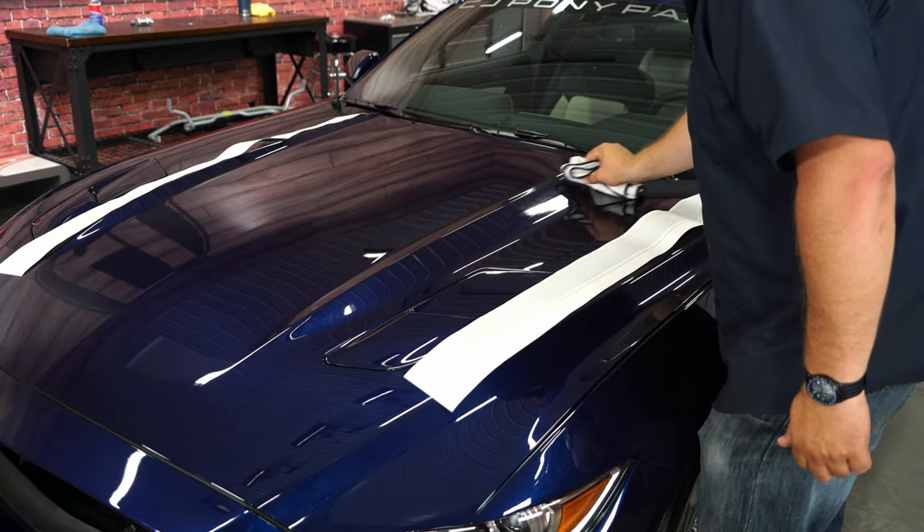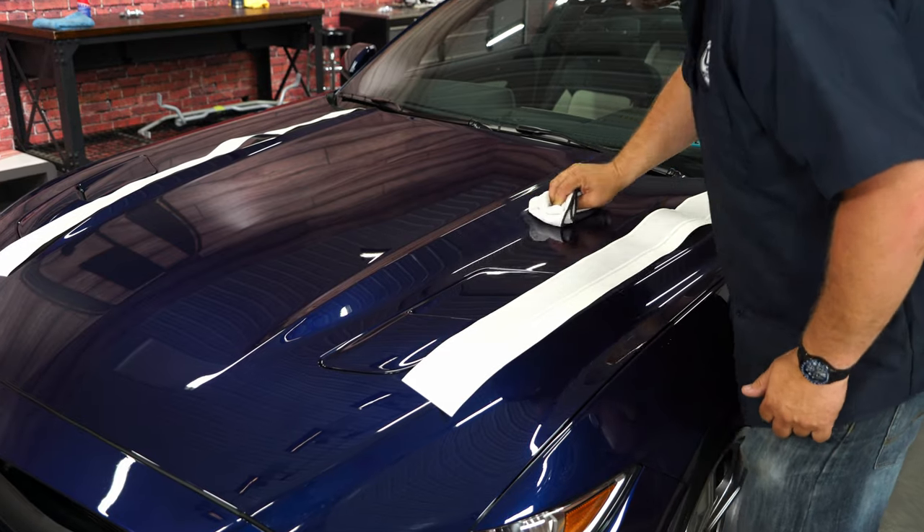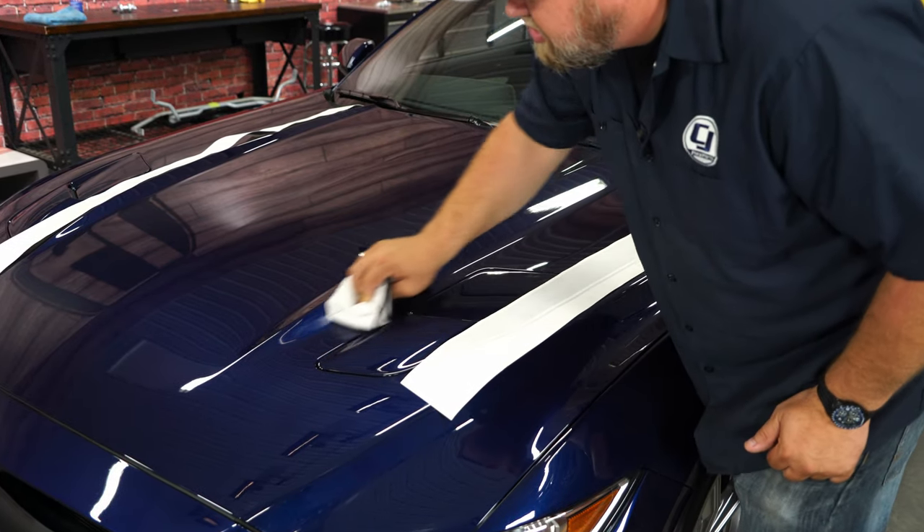The first thing we're going to do is make sure the area is clean. We're going to take some alcohol and clean everywhere where our sticker is going to go on the surface of the hood.